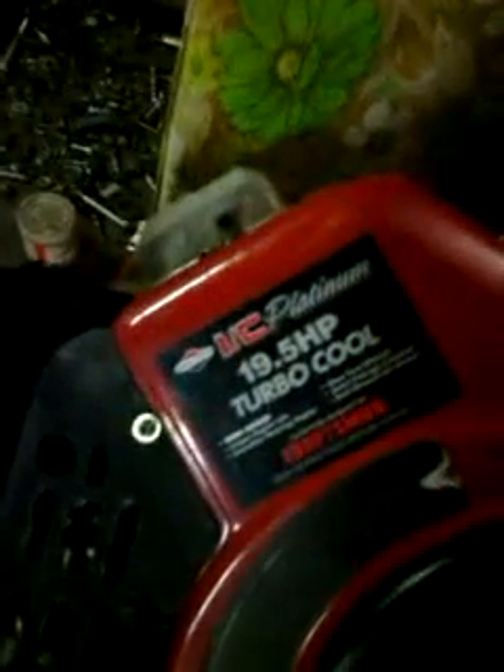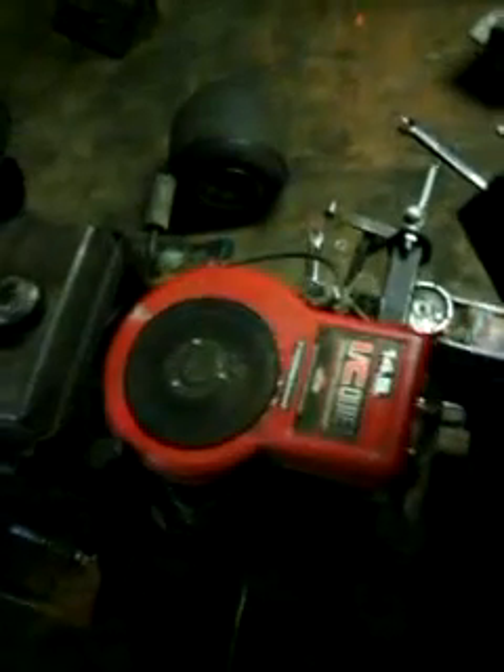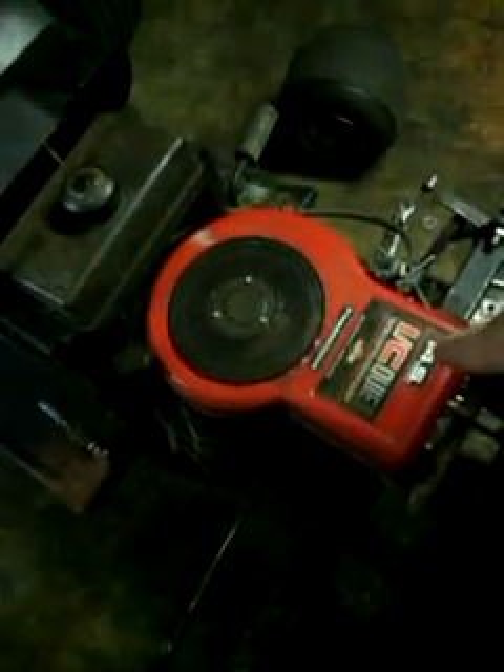Look what I got — 19 and a half horsepower Vanguard. I know the news monkey always said he doesn't like the Vanguards, but we finally broke down and got one. We're going to retire this whole 14 and a half — well, it's really a 13 and a 5 with a 14 and a half cover on it, but it probably pushes 20 horsepower. If you want to see that engine built, go back through my previous videos to the 20 plus horsepower engine build.